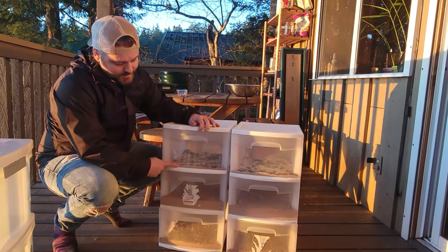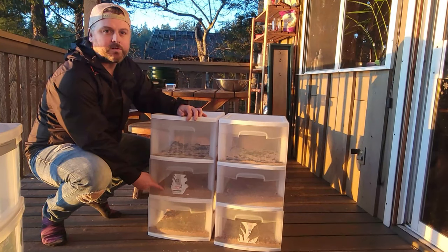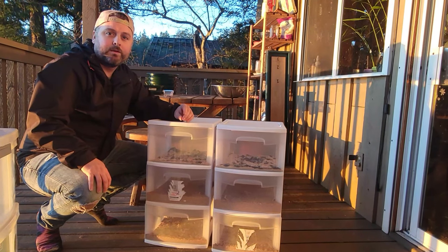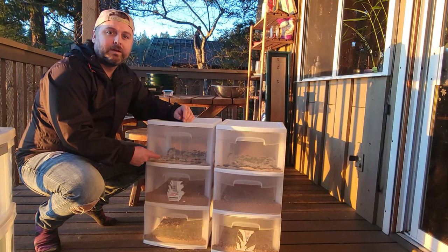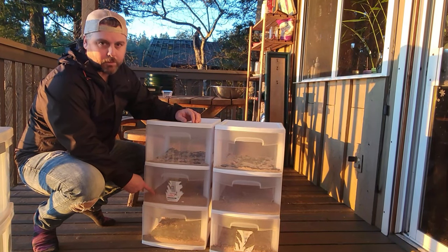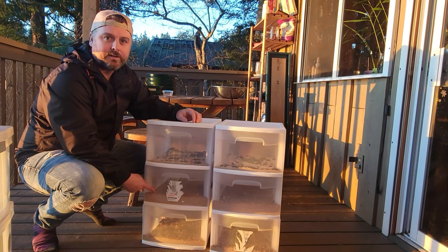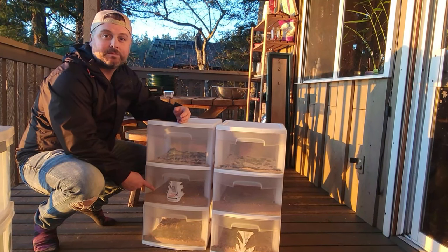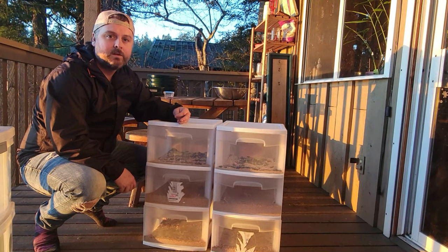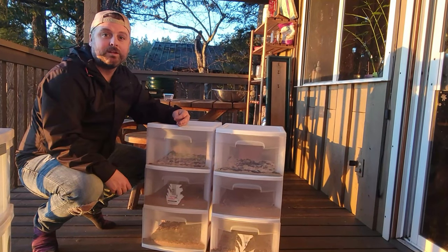One thing you'll notice is there's not much feed or bran in the top compartment, but a lot more down below where the mealworms are. A key pointer we've learned: use oats or something larger in the top compartment along with wheat bran, because the smaller bran falls through the mesh with the eggs. So put a thin layer in the second box underneath — don't put too much in there to start since it will fall down anyway.